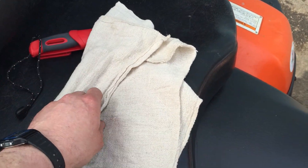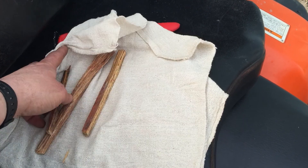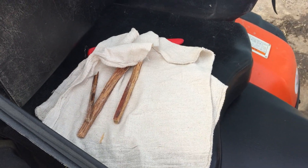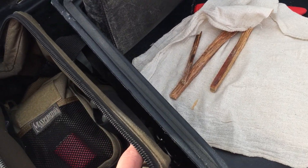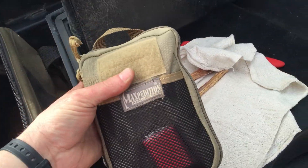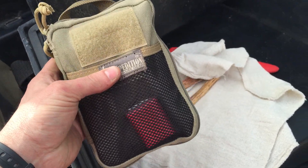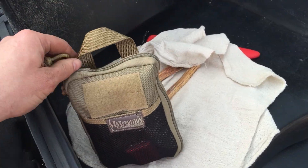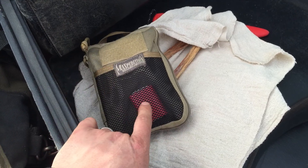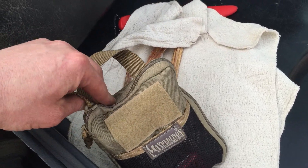I keep a couple of rags — you never know when you might need them. In those I just have three pieces of fatwood in case it's hard to find tinder and you need to get a fire going. I also have a Maxpedition pocket organizer. It's not the smallest one they make, but it's small enough that I just keep some tools in here. I have a roll of duct tape on a round piece of plastic — probably over 10 feet of duct tape.